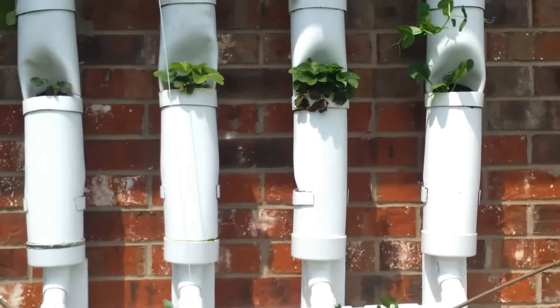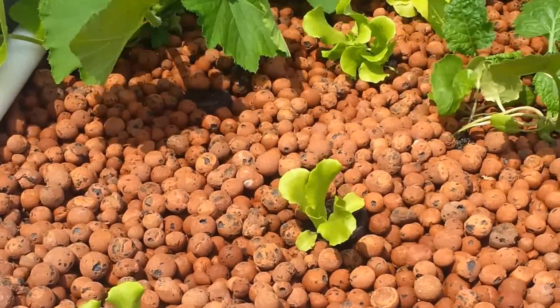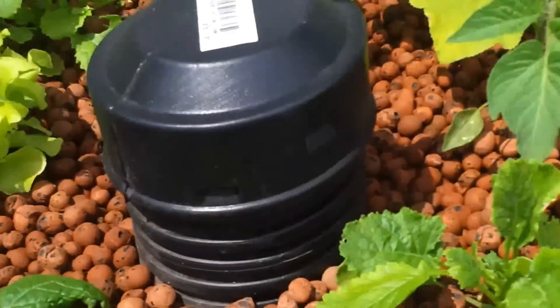Everything's growing really well in here. Lettuce is coming in — that's a nice size lettuce coming in here. The squash is going well too. Looks like we're starting to get a couple of flowers on them.